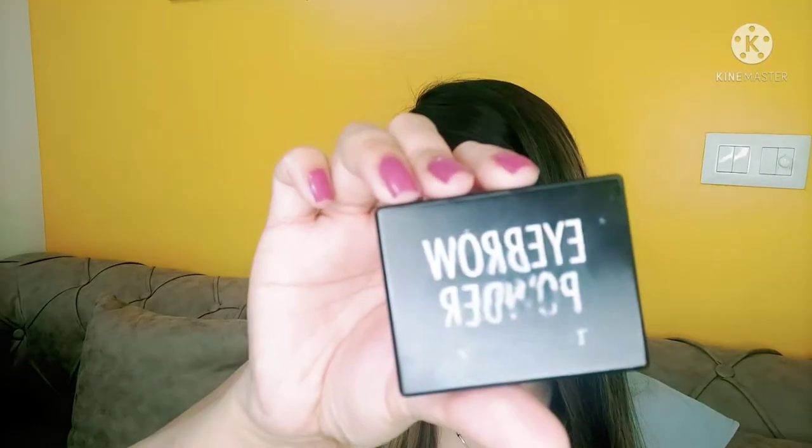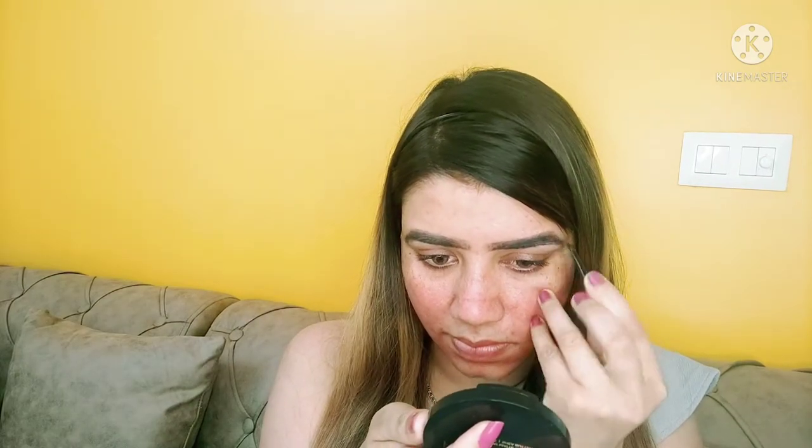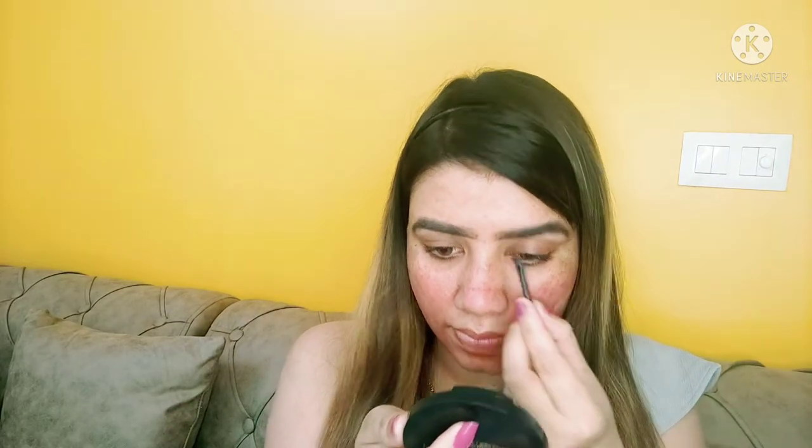Then I am using Color Bar primer. After that I will fill my eyebrows with Tintine eyebrow palette. This is actually a very quick video — I was just ready so I thought I should shoot a video.